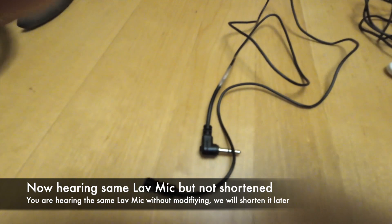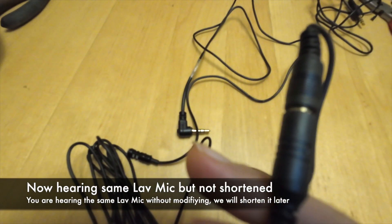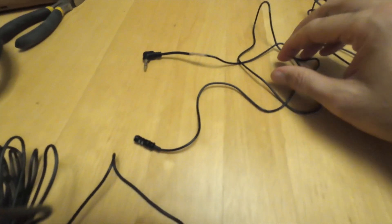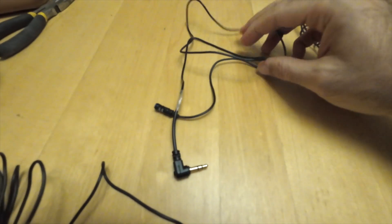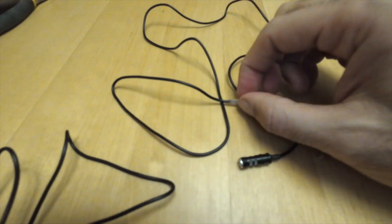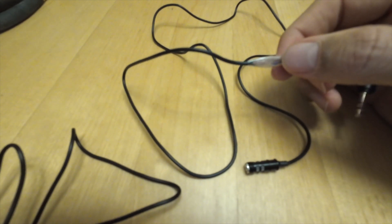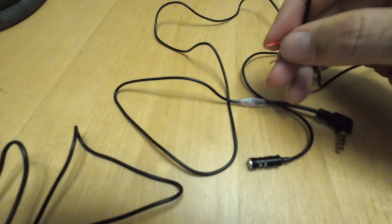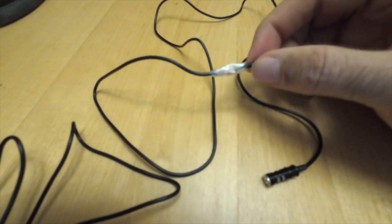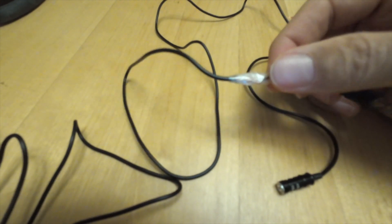Now this is the same microphone — I'm recording with the same microphone but this is the longer version, as you can see, with the TRRS-to-TRS converter and the longer cable. The previous recording was made from the shorter one I explained — attaching both cables as described. I just used regular tape; you can use electrical tape. The important thing is the tape goes between the two cables to prevent contact — separate them so they don't touch each other.